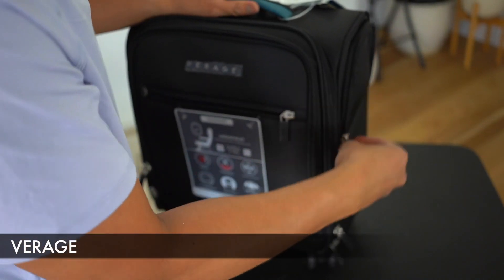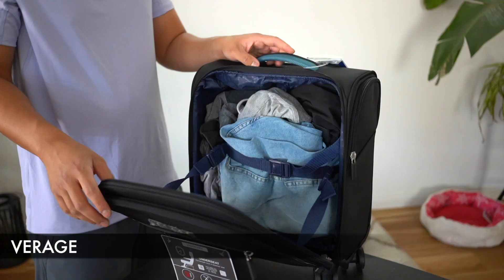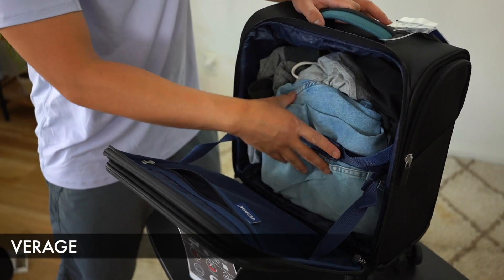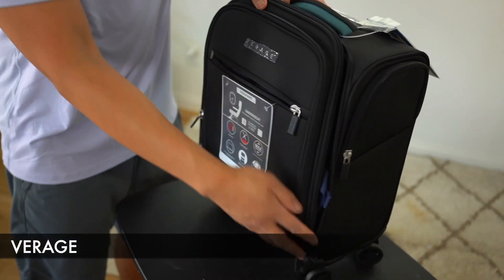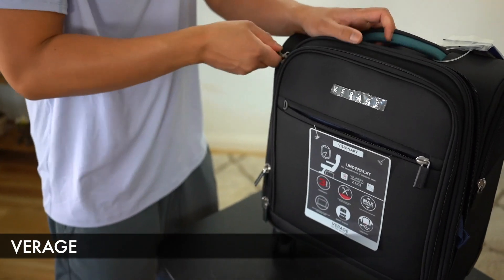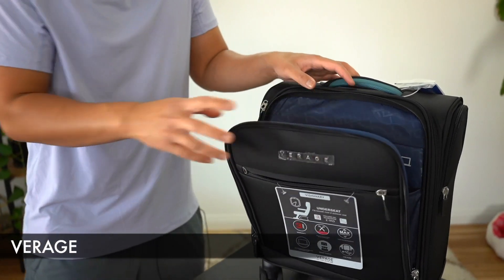Now let's test how this handles about three days worth of clothes and see how it handles a tablet device and a 13-inch laptop. So far I have about three days worth of clothes inside, and one thing I really like is that compression strap to keep everything closed up front. The last thing I'm adding is the devices — a 13-inch laptop and a tablet device.